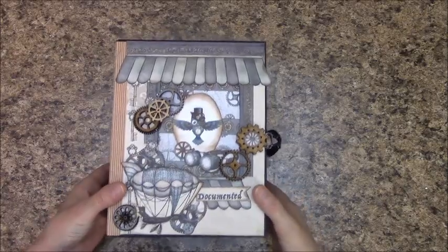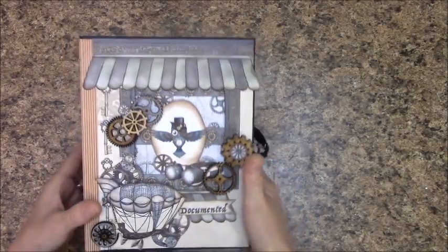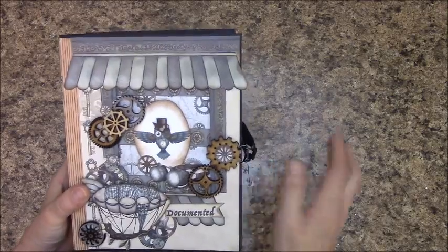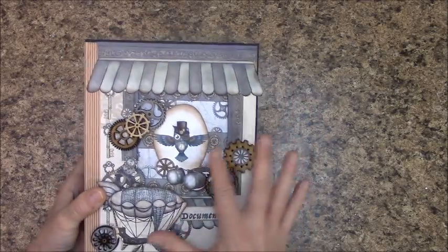This is an 8½ x 6½ mini album with a 3½ inch spine, and it has a 3D cutout and some pop-ups.